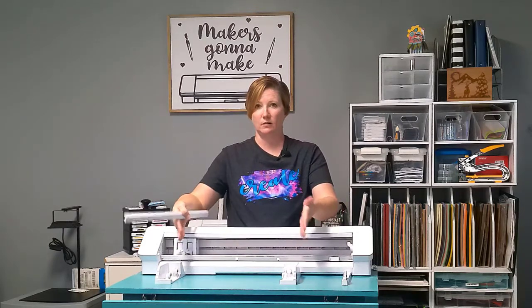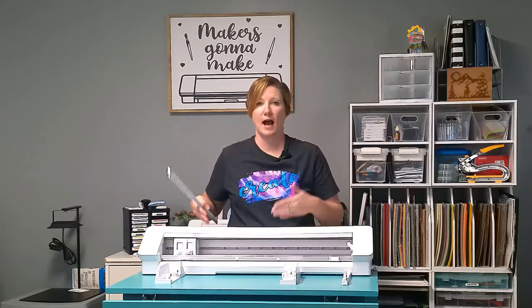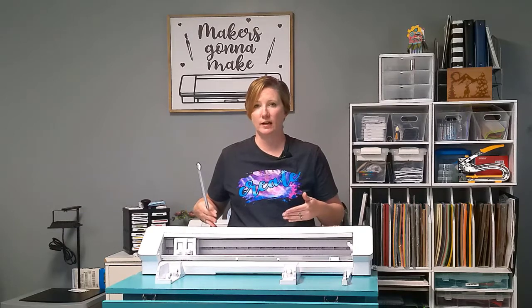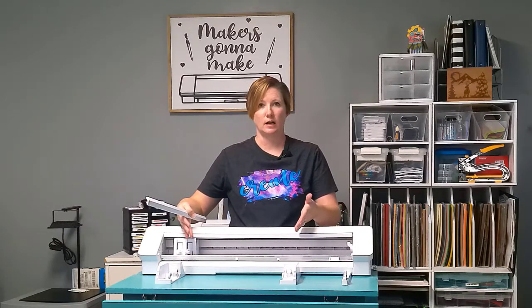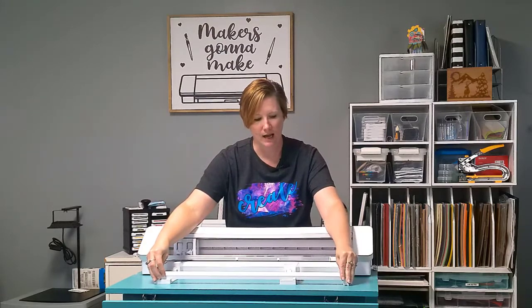If that roll of vinyl is not staying put and it is shifting, that is going to affect how your cuts turn out — how it is being fed into the machine, the tension it has on it — it can all play a factor. So you want to make sure to install that stability bar. If your roll of vinyl does not fit within here with the stability bar installed, your roll is too large. I would recommend cutting it down to a smaller roll size, like 30 feet if needed. It will help your success with this machine.